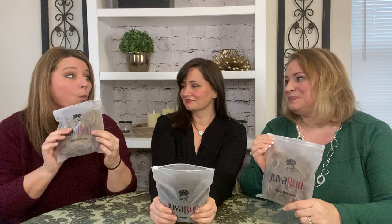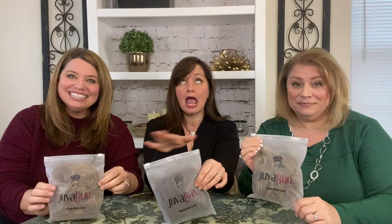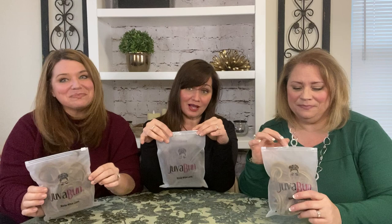I love this product. I love it. The Juva Bun — where have you been all my life? This has literally cut my hairstyling time in half. It's a miracle in a bag. Not only is it a miracle in a bag, but it is so easy to use and I am so not a hairdresser at all. So for me to be able to use this and look like a beauty queen — that is a miracle.